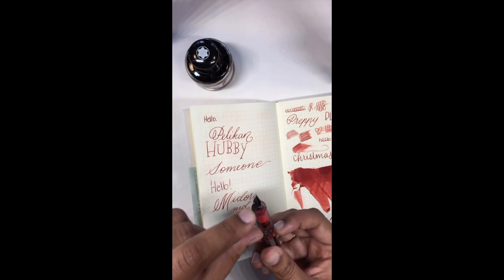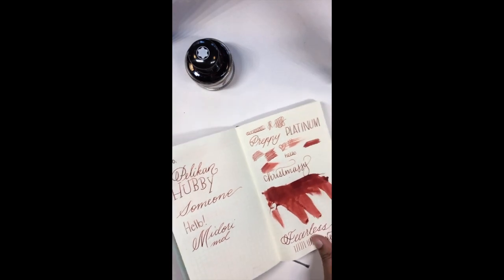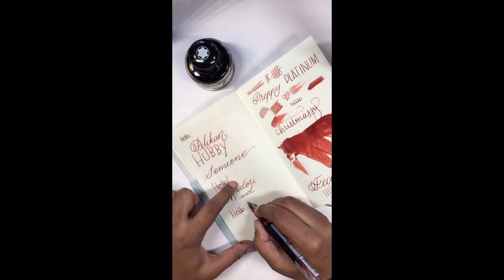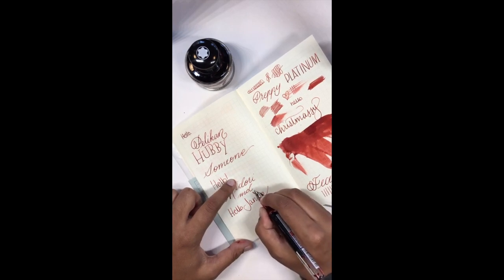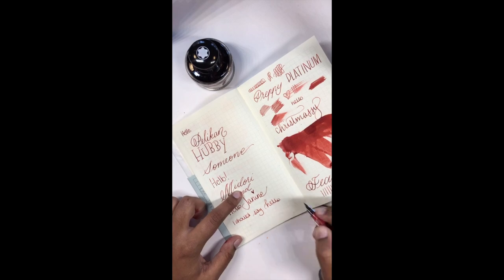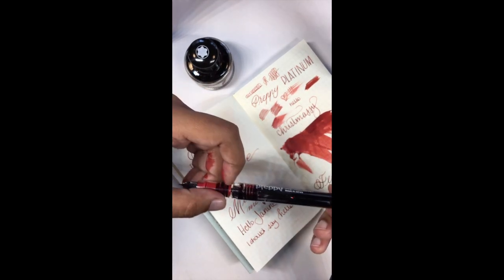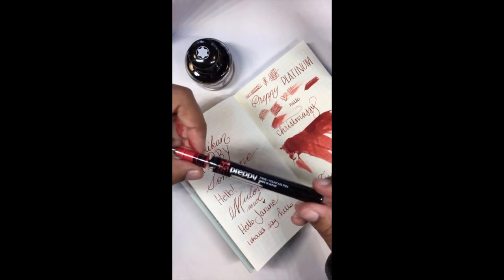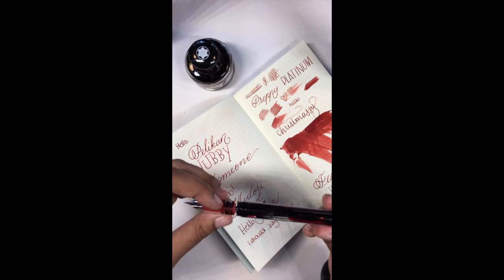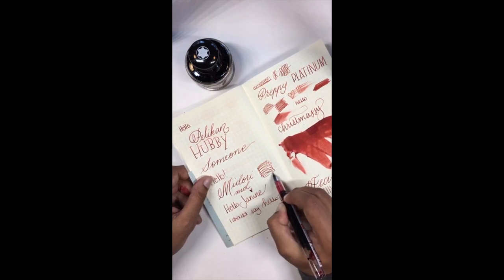I dipped it and got ink inside the section near the nib, then dropped it on my finger, so I'm just going to wipe that up. I'm writing Janine's name because I really like the J's and N's. If you did want to put the O-ring in, it would sit right about here — it gives you an extra barrier. I don't typically carry eyedropper pens; I usually carry a piston filler or cartridge converter, but if you want to carry yours, pick up an O-ring or two.